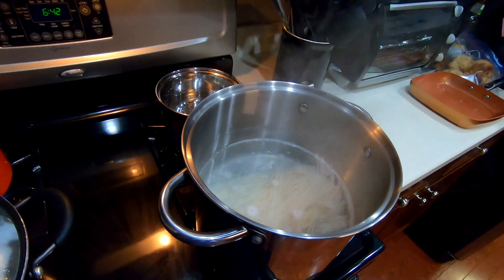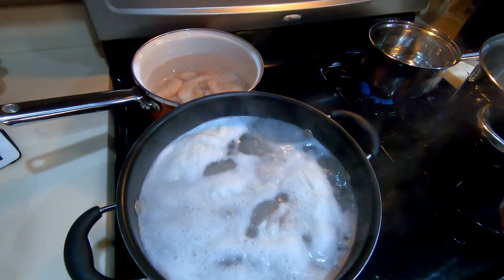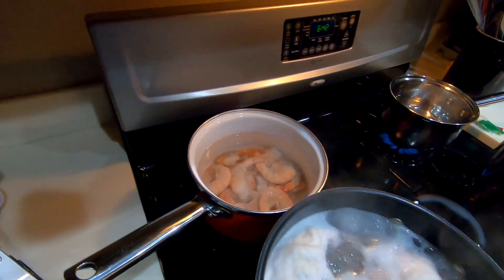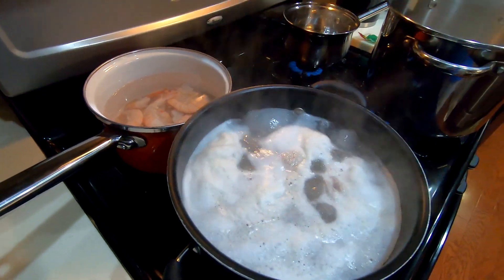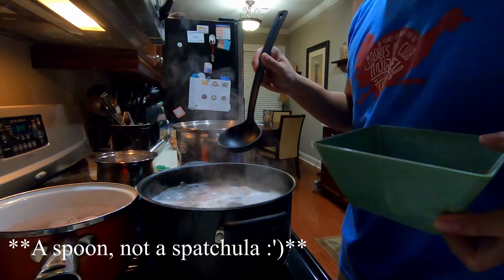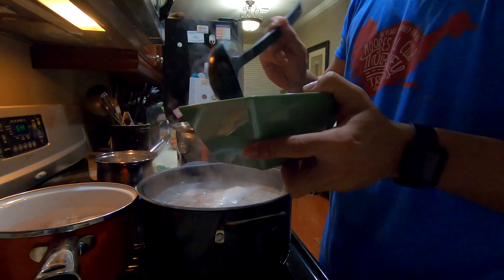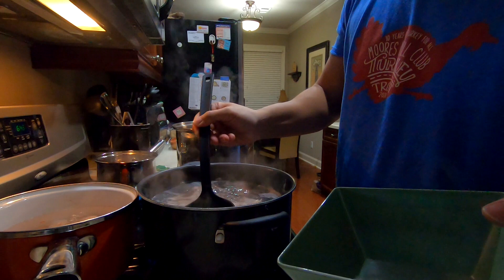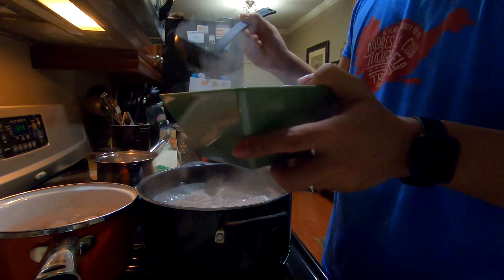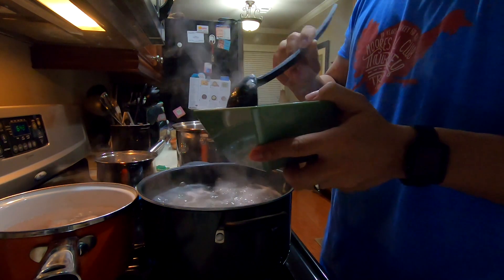So everything is cooking: the noodles, my sauce water back there, the meat, and the shrimp. When the meat is bubbling like that we need to clean it out — just use a little spatula, clean around, and pour it out. That's the dirt from the meat, or so — that's what people have told me.